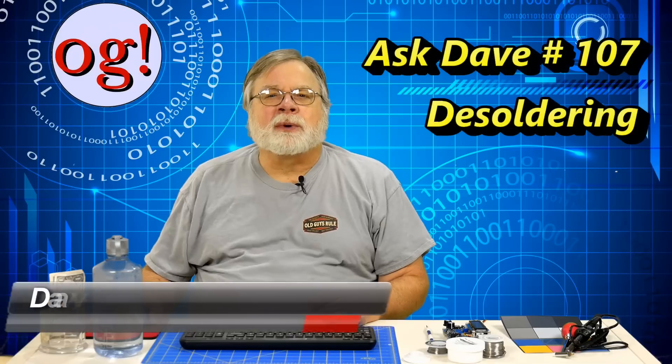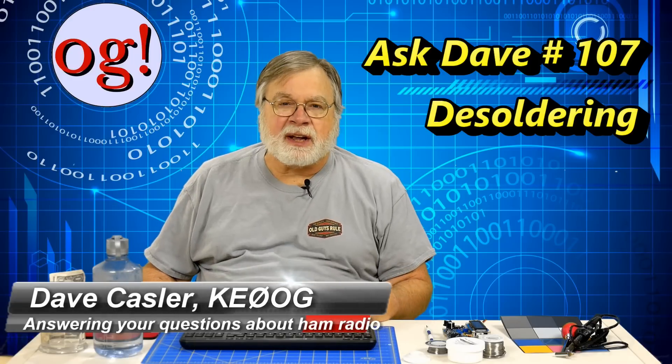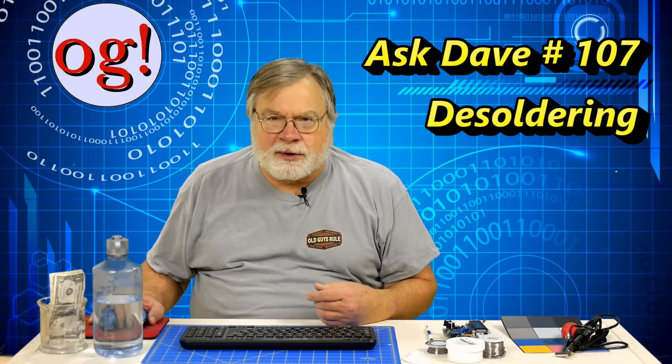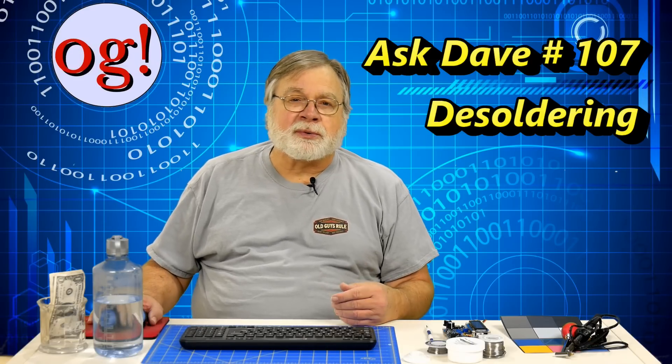I'm Dave Kassler, amateur radio callsign KE0OG, here with episode 107 of Ask Dave. Today we explore the rather woolly world of desoldering — the process of removing solder from a circuit board so as to free up a component. Multiple reasons can lead to a need to do this, ranging from mistakes in component placement to the need to remove a component that has broken or been damaged.